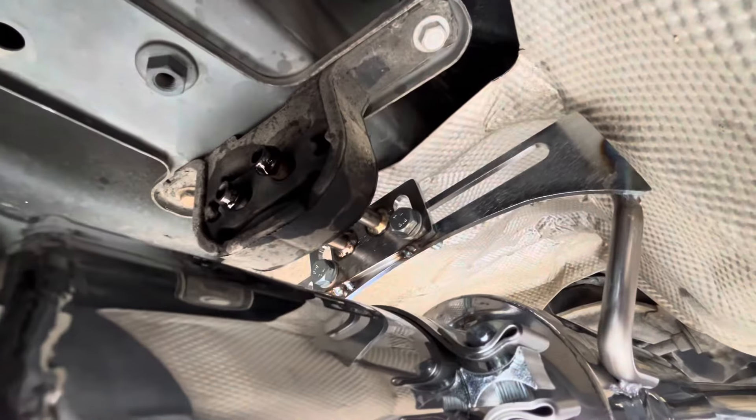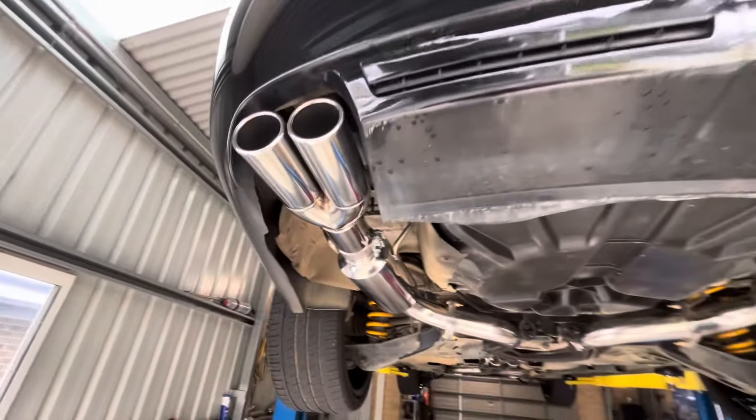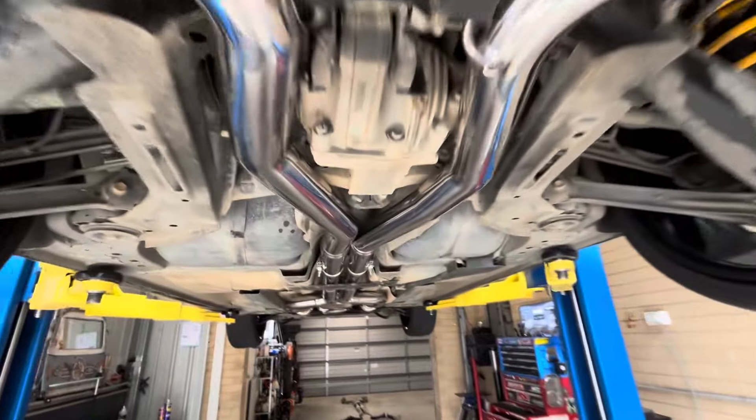Also on the brackets where you adjust the height and stuff of the tailpipes, put a couple of tack welds on those too. So all that's left now is to drop it down and see how it sounds.